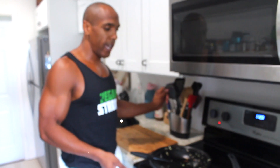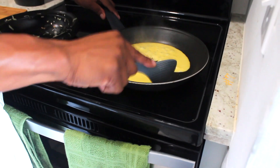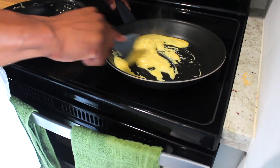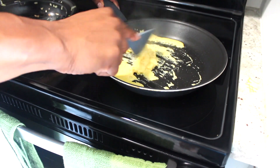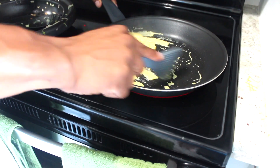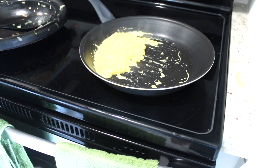Now we're going to move to the next step. Looking at our vegan egg, I'm going to go ahead and start making this into a scramble. As you can see, I'm not using any other ingredients — it's just these four. I'm putting the crumbles to the side, and there's a reason for that.